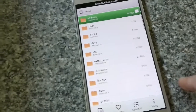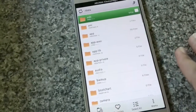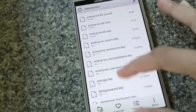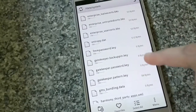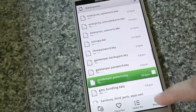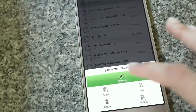If you're successful in flashing, you'll see something like this — the Aroma File Manager. You have to select 'data' and then 'system', and then search for a file that has '.key' as its extension. You might find gesture.key, gatekeeper.patent.key, password.key, or gatekeeper.password.key, depending on the password type you have set.